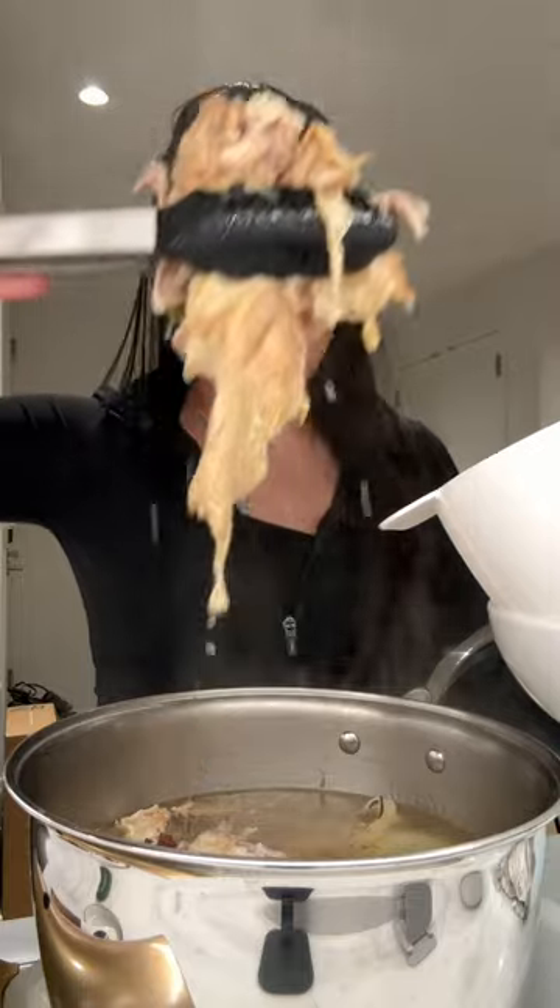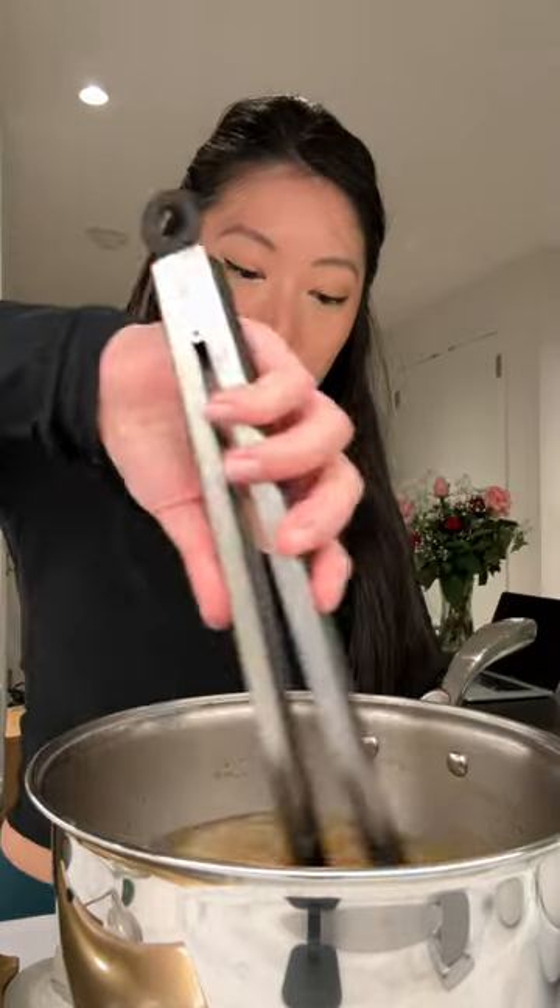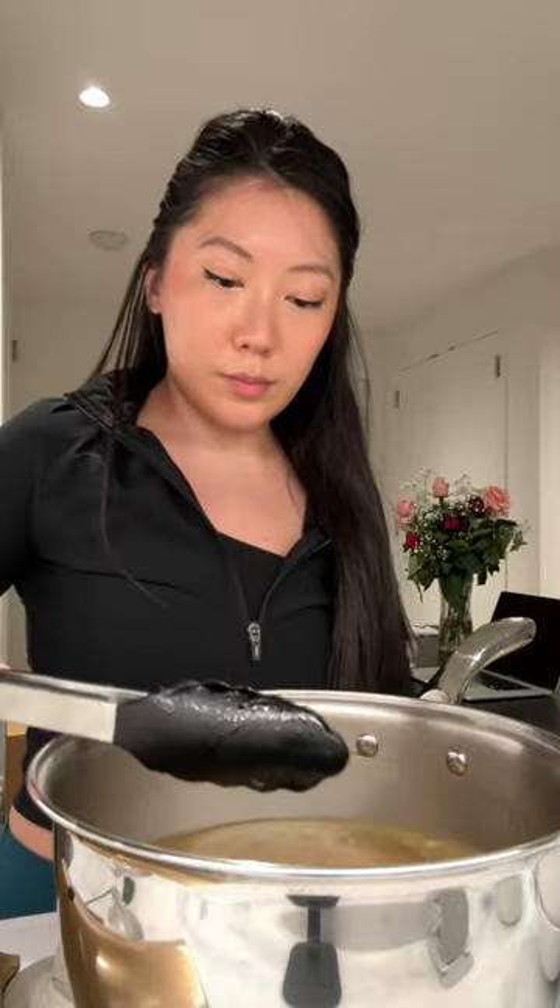Then you want to simmer this uncovered on low heat for at least 45 minutes. If you have time, you can let it go even longer — I did an hour and a half. At this point, taste it and you can add more salt as needed.